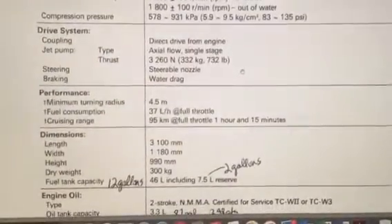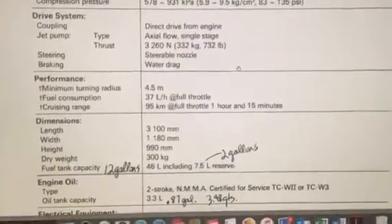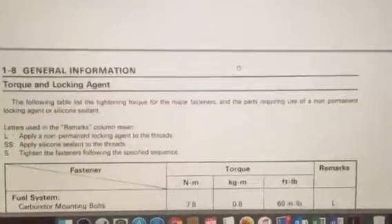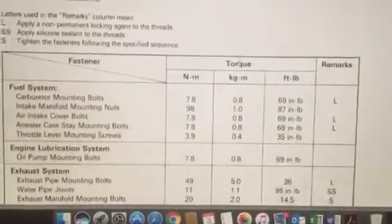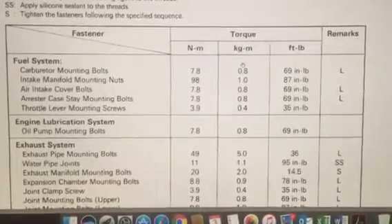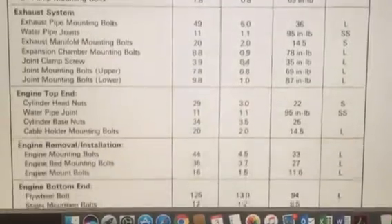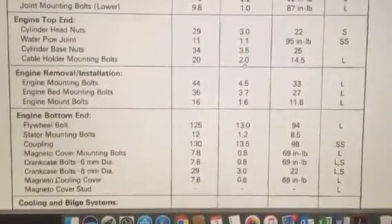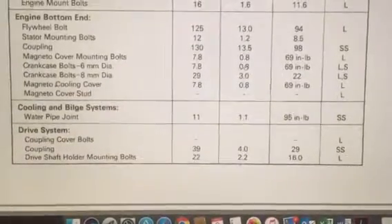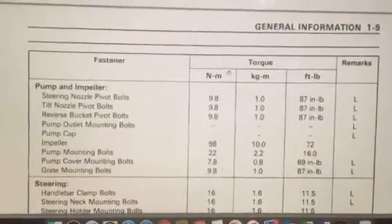There's the drive performance, dimensions, electrical equipment. Here we go — fasteners, torque, fuel system, engine lube, exhaust systems, top-end engine removal. There's the mounting bolts, everything — cooling and bilge, drive system, pump and impeller.